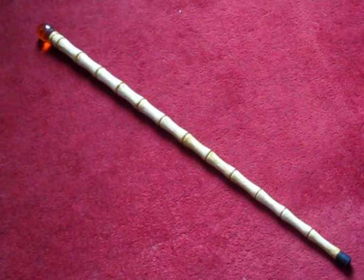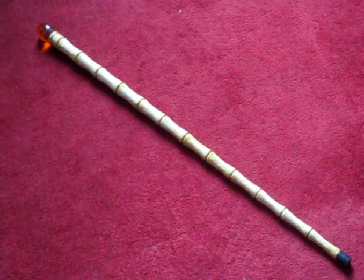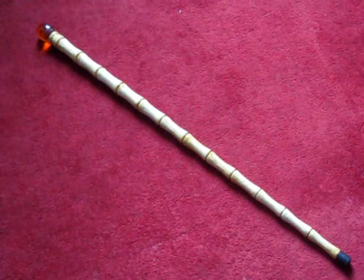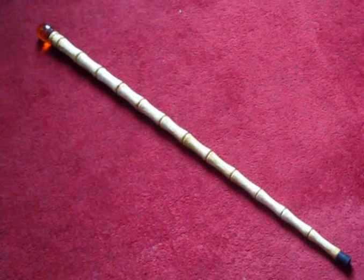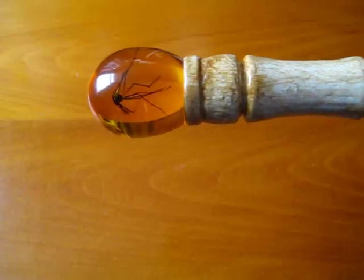It's made from resin — it was originally sculpted in clay, then cast in resin with a metal shaft down the center. It comes with a rubber tip to match the one seen in the film, and the amber egg is cast in resin and has a real insect in the top.